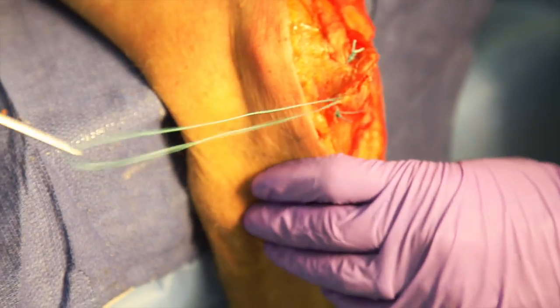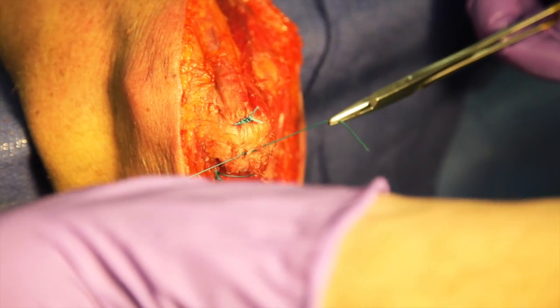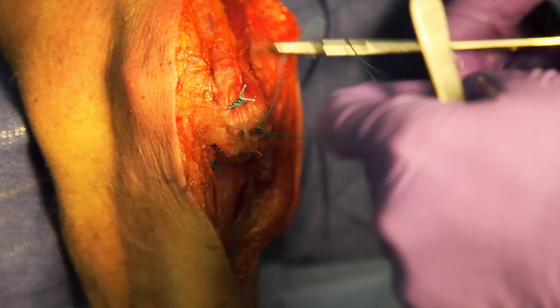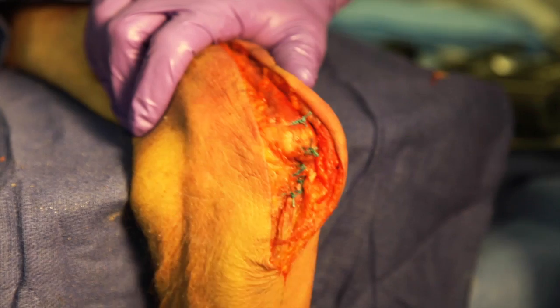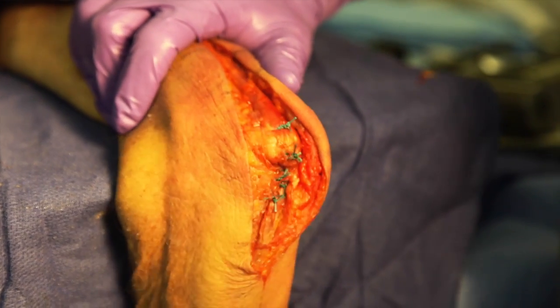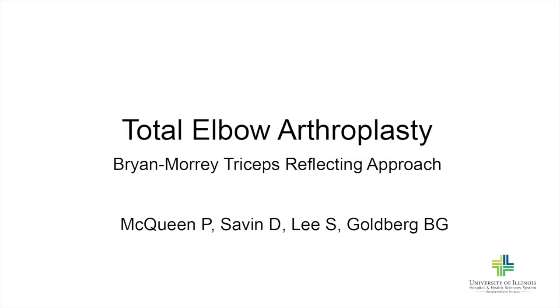A second transverse drill hole is made and a suture is passed in a similar fashion, also tied over the olecranon. The forearm fascia is sutured to the periosteum up to the margin of the ECU. We protect the repair for six weeks and avoid active elbow extension against resistance.